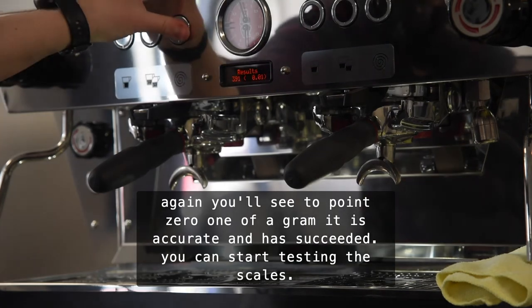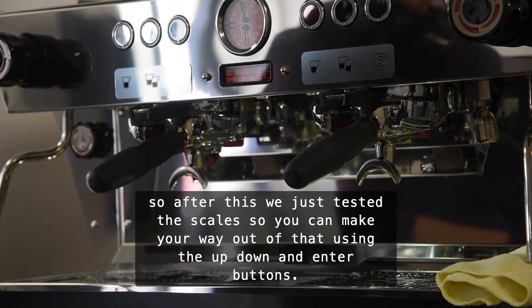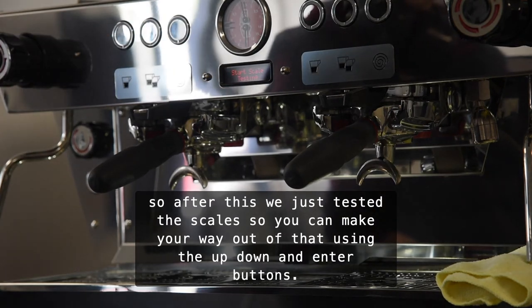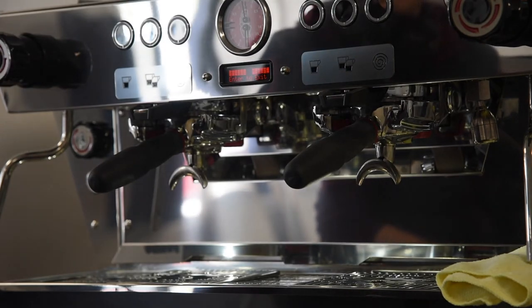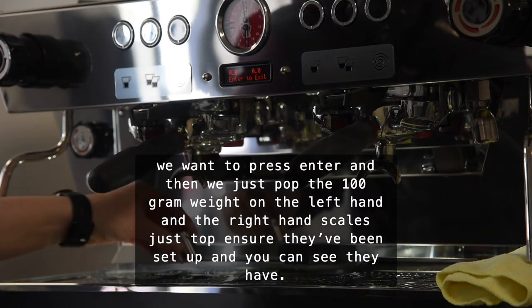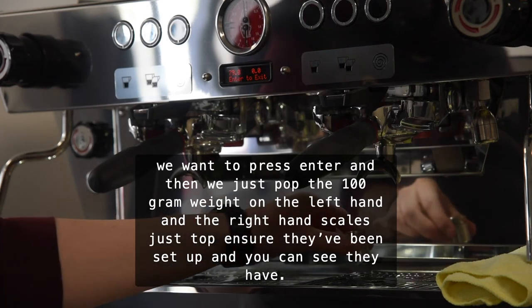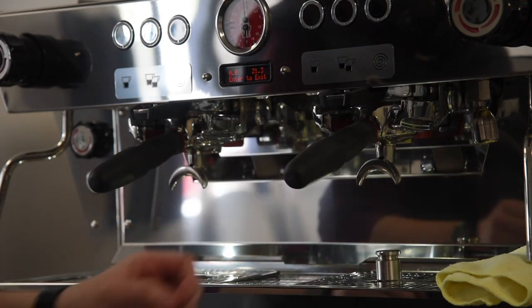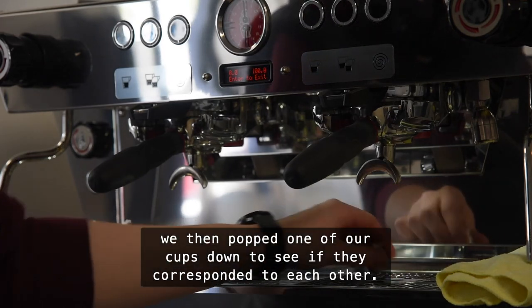After this we just tested the scales, so you can make your way out using the up/down and enter buttons. You can start testing the scale — press enter. Then we just pop the 100 gram weight on the left hand and the right hand scales just to ensure that they have actually been set up. And you can see here they have. We then popped one of our cups down again just to see that both scales corresponded to each other.